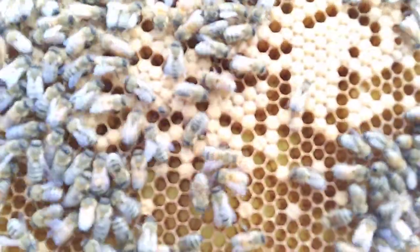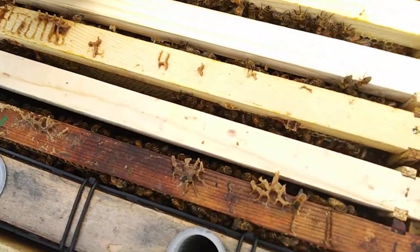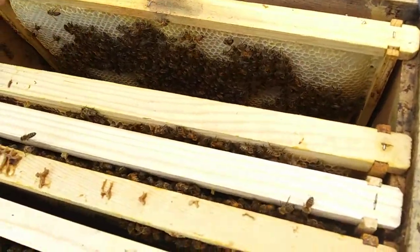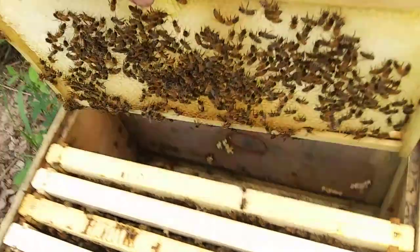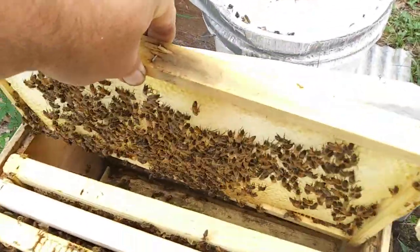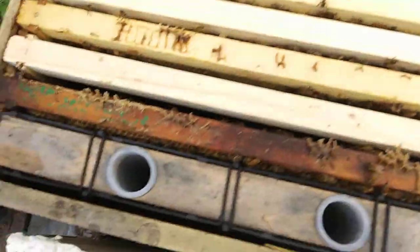So they got capped brood and larva. She's laid back in. So that's one, two, three. This is drone comb — I think I put it in here so they could use it as a food frame, so they'd have drawn comb. And there's nothing in it. So I'm going to merge them and then feed them, fill their feeder up for them.